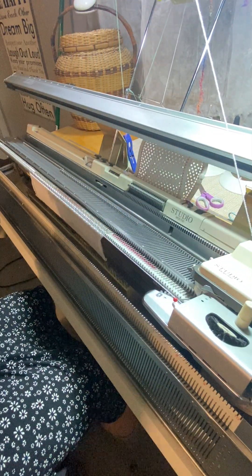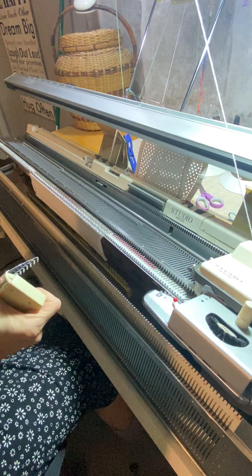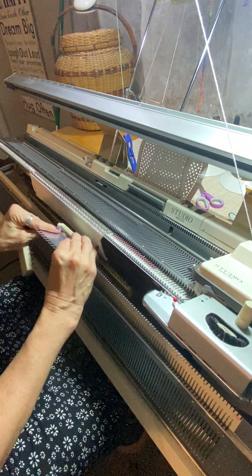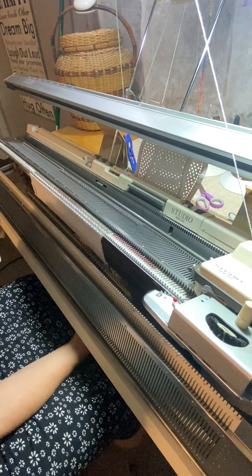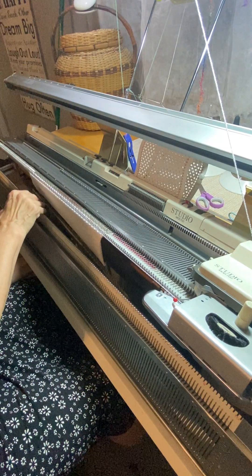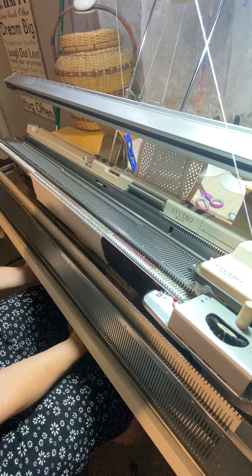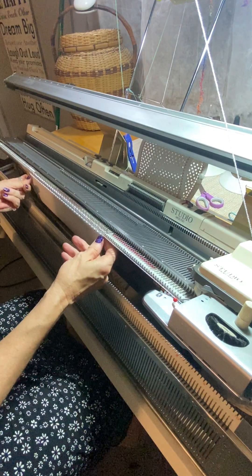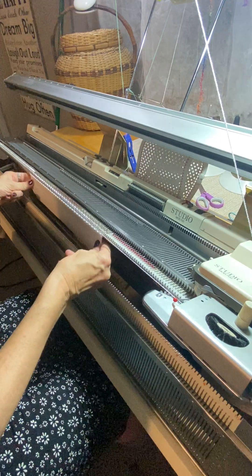Since it is an elongated stitch, I'm going to add weights to my cast-on comb, because tuck stitch has a habit of jumping off the needles if it has the chance. If you were using the bulky machine, it actually has tuck brushes that come with the carriage and sinker plate, and they would slide right onto the sides of the sinker plate.